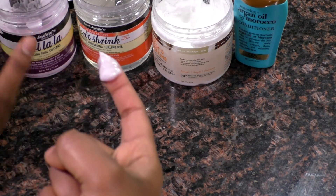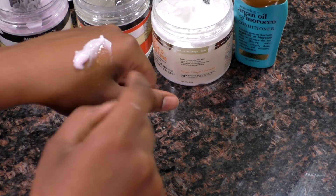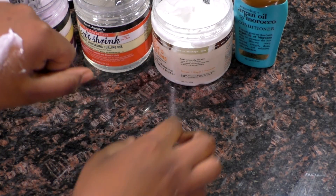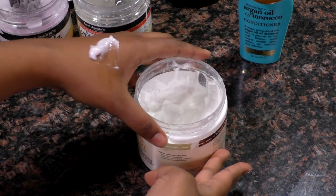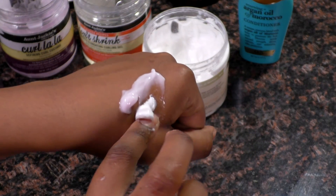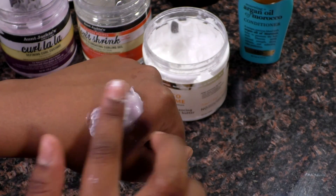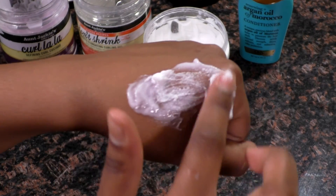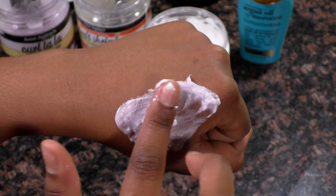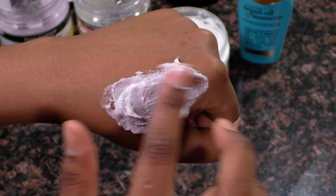These are the products I'm currently using — everything is under ten dollars. I think it's only the Carol's Daughter that's ten dollars; everything else is like five or six dollars. I'm taking the Lala Curl from Aunt Jackie's and then the Carol's Daughter, and taking even amounts. I just wanted to show y'all how bad it is when you mix these two products together.